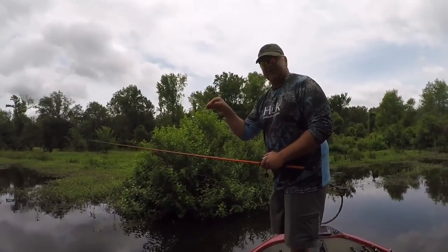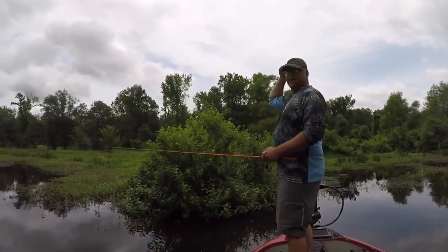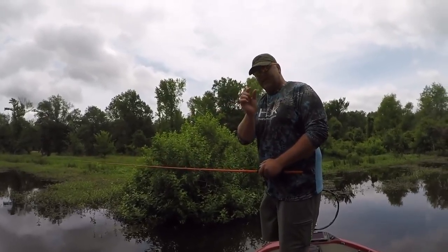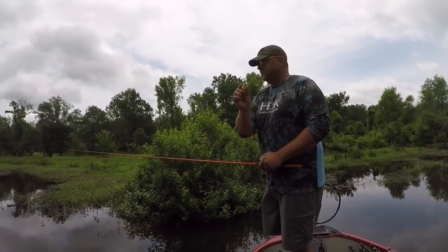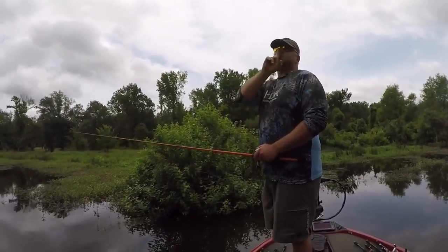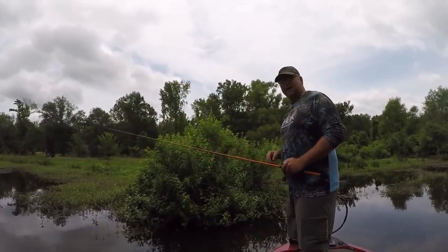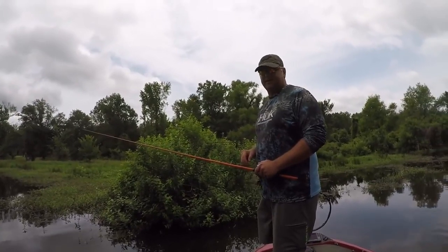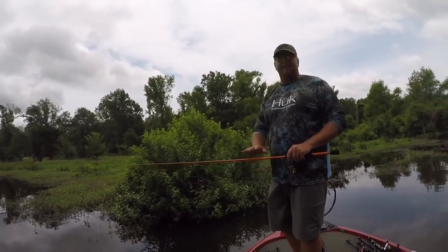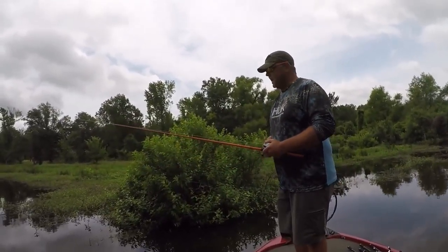Once that happens, lean into that sucker as hard as you can. When I know there's a fish on — I see my line running or feel that fish pulling back — I like to do a hook set straight up. Because even though it is a very small Gamakatsu finesse weedless hook, when you set it straight up it pulls it straight into the top of their mouth. I'm trying to rip his face off — and the reason you can do that is because of the medium action rod.